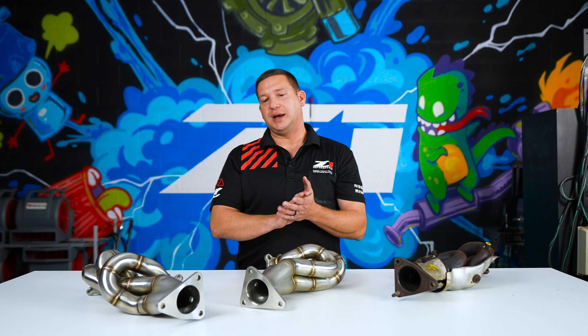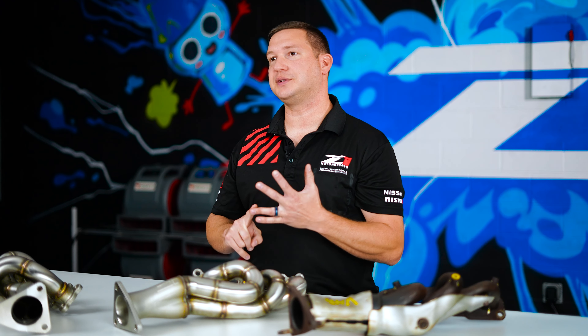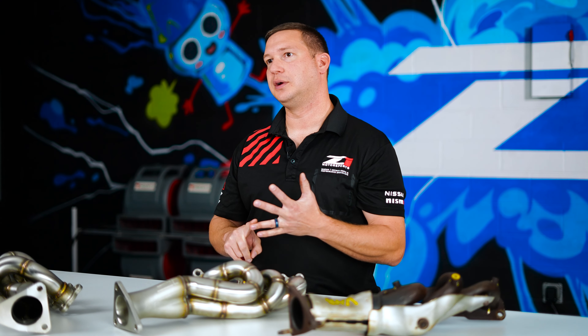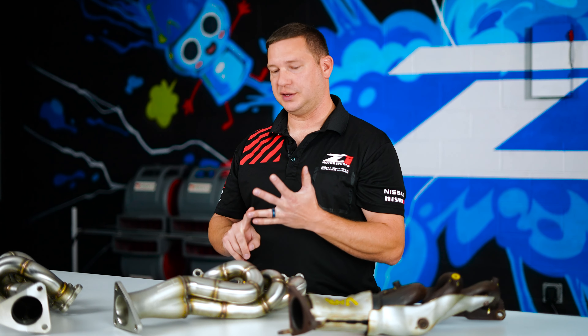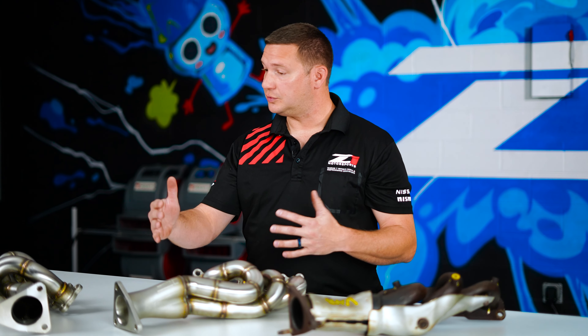We had a previous version fabricated header — very nice — but it did require you to change everything after the cat to get it going. We wanted to address that first. After that, we wanted to make the focus on the 3.7, make more power with these headers. They wanted to improve the price point, which we've done, and they wanted to make sure we made some improvements on performance.